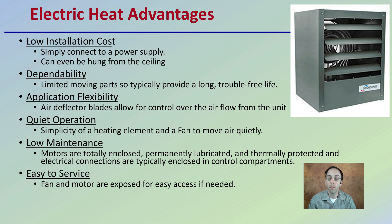Quiet operation means you're not dealing with any really loud noises. Low maintenance is another benefit because the motors are totally enclosed and thermally protected. The fan motors are exposed for easy access if they need to be serviced.